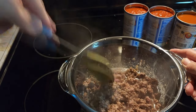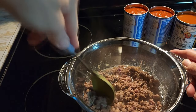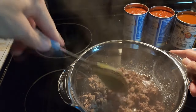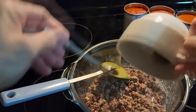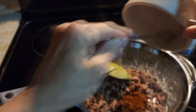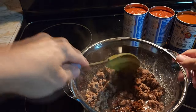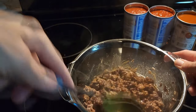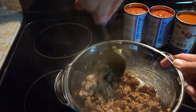This seems pretty brown right now. So now we're going to add our two teaspoons of chili powder and stir that in. You can add whatever spices you want to — this is however you make your chili, but we're just making it in the microwave.